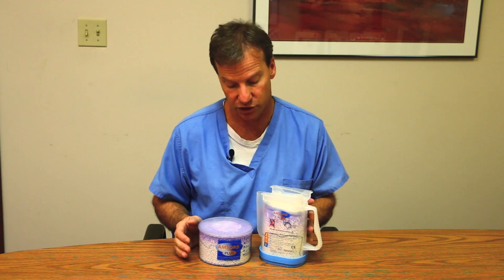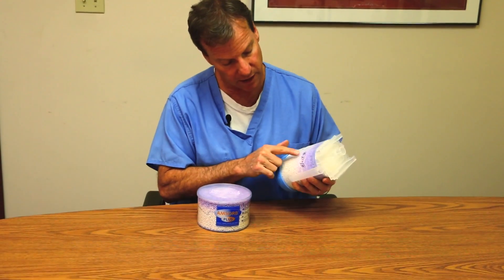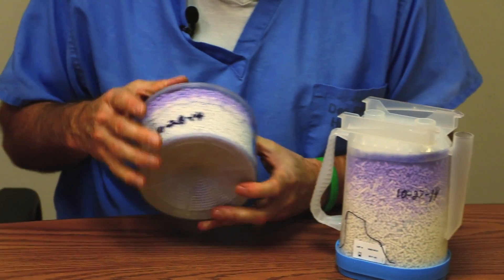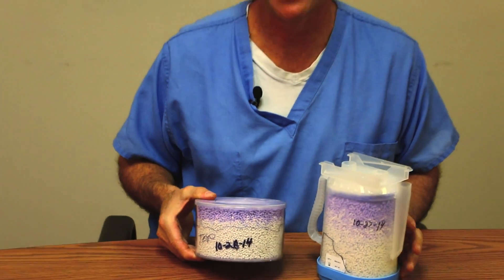Since Amsorb Plus is calcium-based, it does not have any capability of producing those toxins. It also has a permanent color change. These two canisters show that color change — one dated October 27th, one dated October 28th. Three months from now they'll still be the same color blue, whereas traditional soda limes will revert back to white.